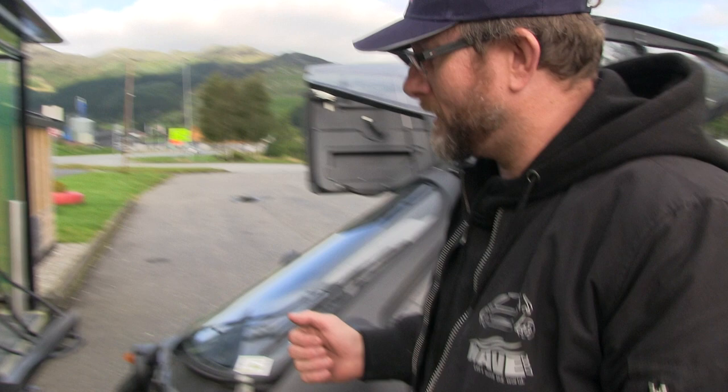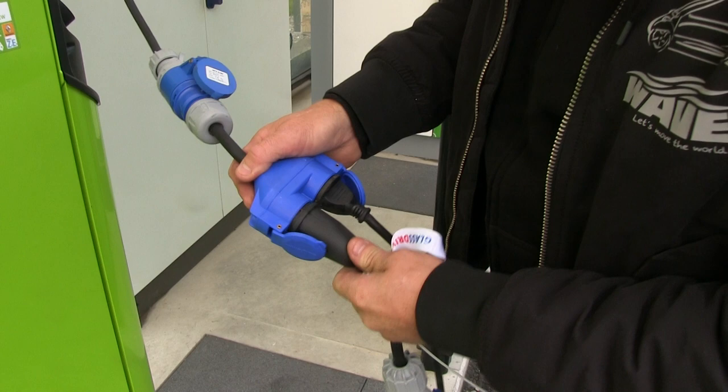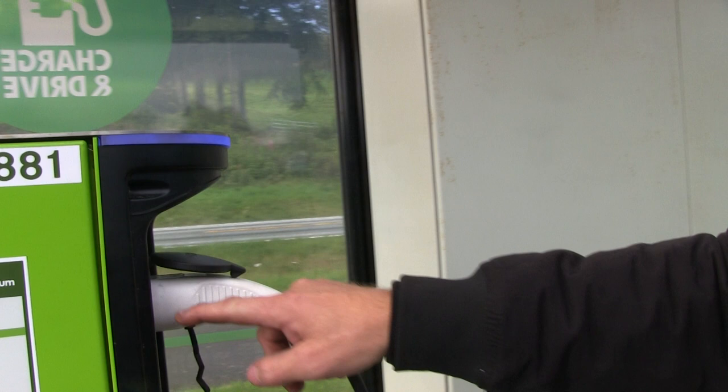Yeah, we fitted the dual charging system into this car. It's got two chargers, two and a half kilowatts each. And what I'm using here is a splitter, so I'll connect both chargers via a normal plug, and this goes into one of the adapters.